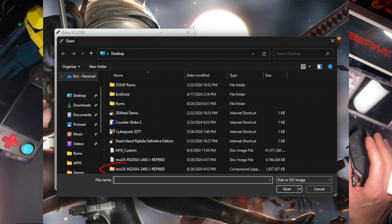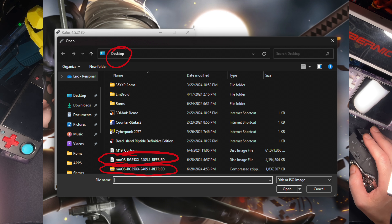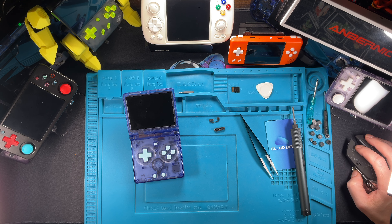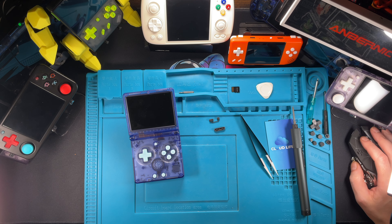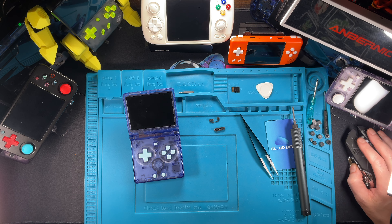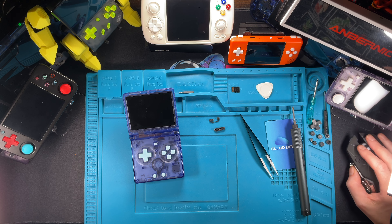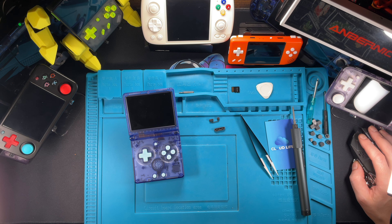You're going to need some kind of zip extractor — I recommend 7-Zip, it pretty much extracts everything and it's free. You're also going to need a program like Rufus — I'll throw links to both down. Once it's done downloading, just right-click, go to more, and extract to your desktop. While that is unzipping, format your new micro SD card straight to FAT32 — it works best in all these Linux devices.